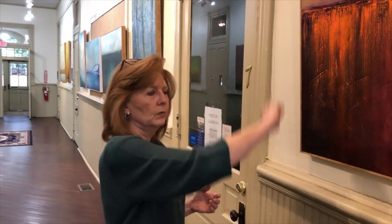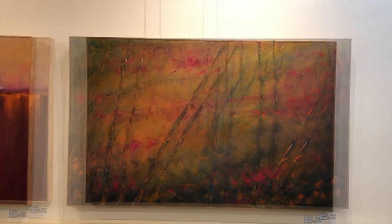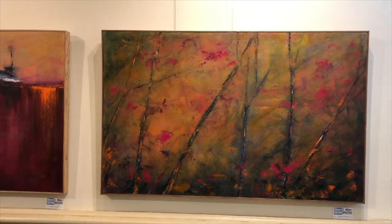I do not use brushes per se. I use rags and I apply the paint from the palette to the canvas with rags. I try my best to stay away from brushes except when there is a small detail toward the end that maybe I can't achieve with a rag.